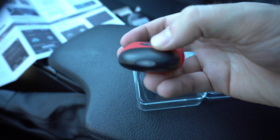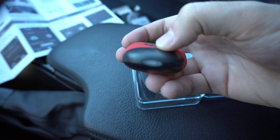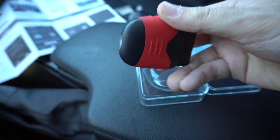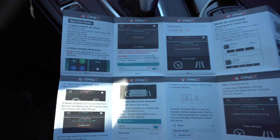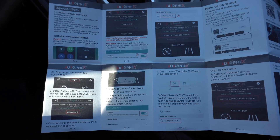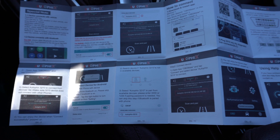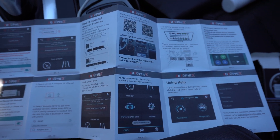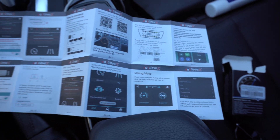There's a light down here on the bottom that will shine when the device is turned on and indicate different states depending on whether it's connected or not. Here's a closer look at that light. We're going to put that back in and take a quick look at the instructions, which cover how to connect the device to the app. Feel free to pause if you need to read any of it.